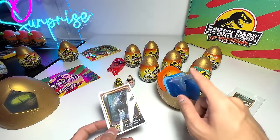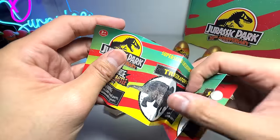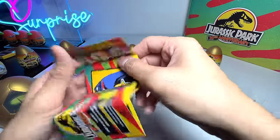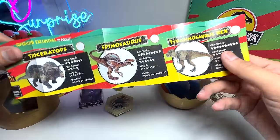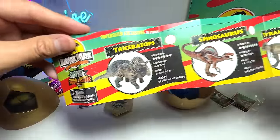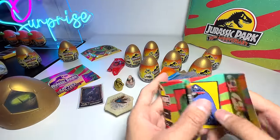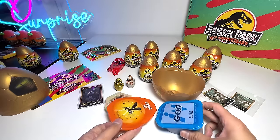I'm going to get more of these eggs for sure! Let's have a look at the little checklist for super-sized exclusives — we have the Triceratops, the Spinosaurus, and the Tyrannosaurus Rex. So I've got to collect them all. If I get a chance I'll definitely purchase more of these surprise eggs. Now it's time to look at what's inside.